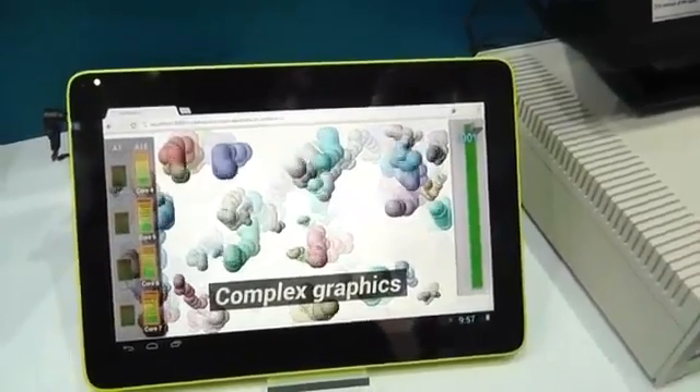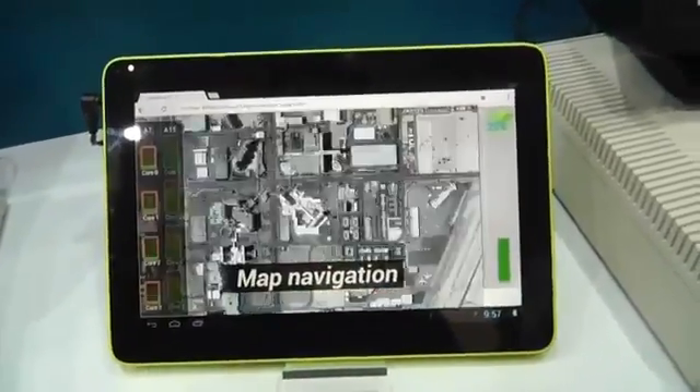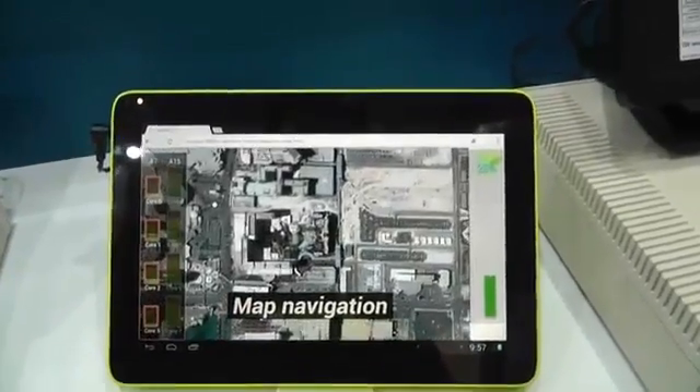There are devices out there with quad A7 or devices based on the A15, but this is about having the best of both worlds — four of each type. The device hot-switches between each side depending on the workload.